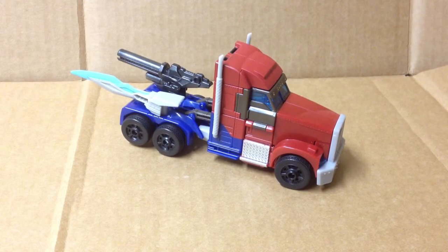Hey, Tony Kaye here with the Transformers Prime 1st Edition Voyager Class Optimus, exclusively released to Toys R Us and BigBadToyStore.com. I got mine on pre-order from BigBadToyStore.com.